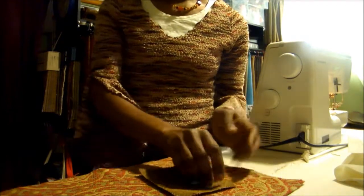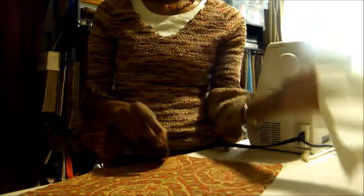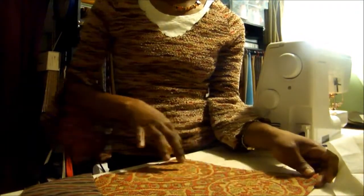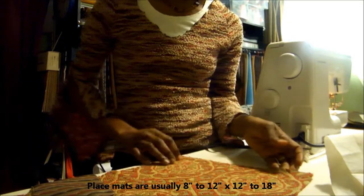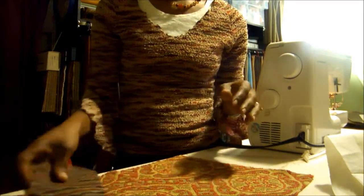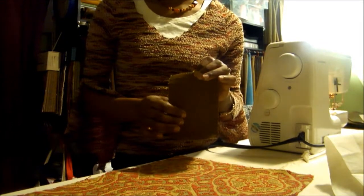We need a smaller piece of fabric for the pocket, a larger piece for the placemat, and we're going to need lining fabric. The fabric for the placemat could be 8x12 inches or 12x18 inches or anywhere in between. Your pocket looks better being proportionate to your placemat, but you can make it whatever size you want.